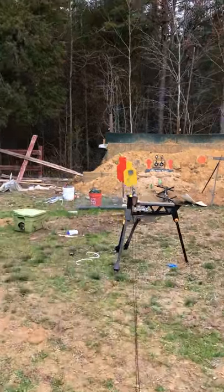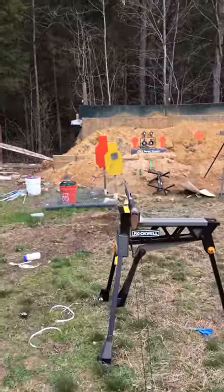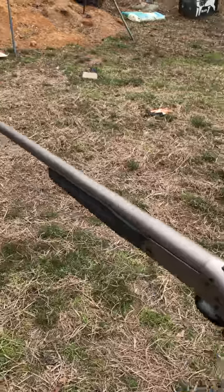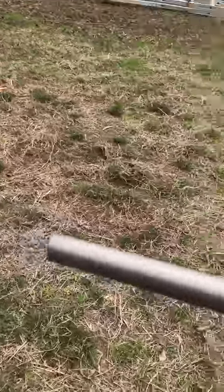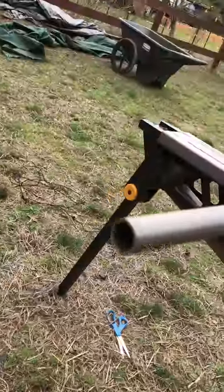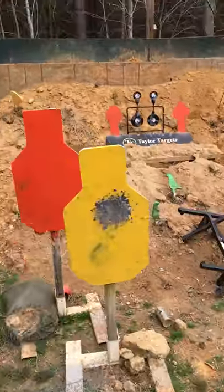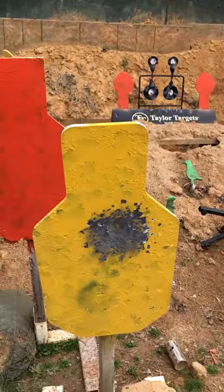Not bad. No damage on the gun barrel — looks good. It's a single shot so I'm not gonna worry about stepping in front of it. Nice pattern.